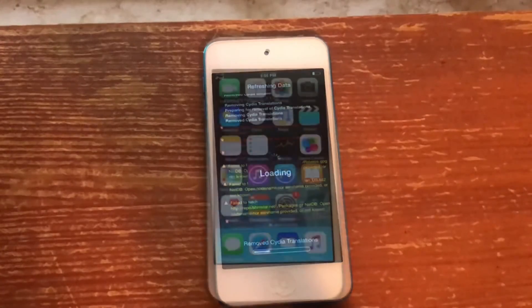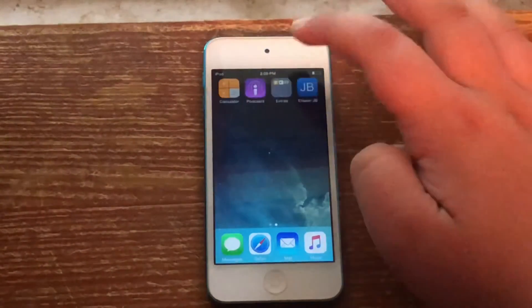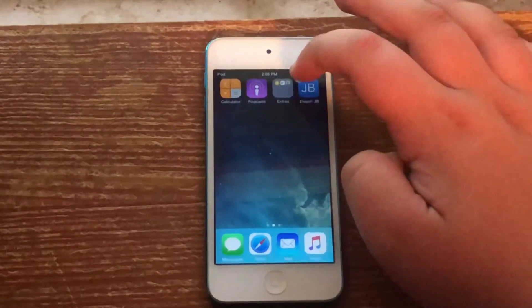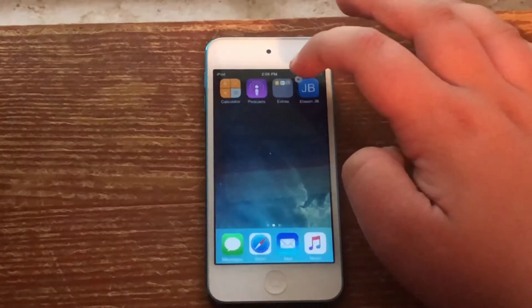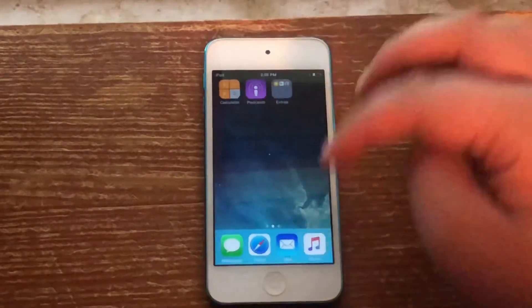It's back to normal again. I was able to press the power button and it turned on again. The last thing you want to do is if you have a jailbreak app, just go ahead and delete that. And there we go — the device is back to stock.